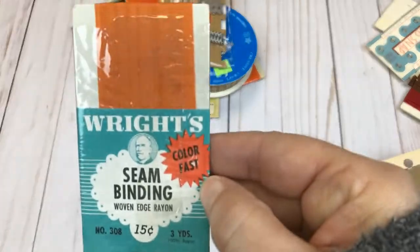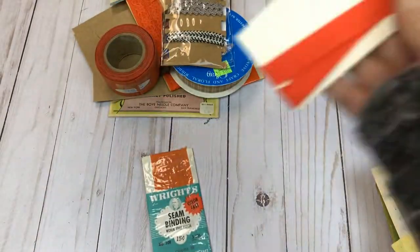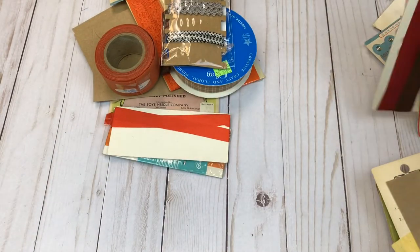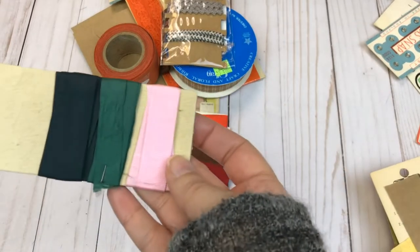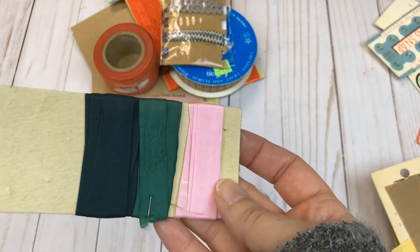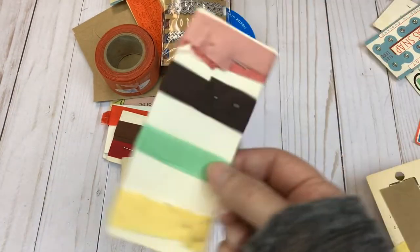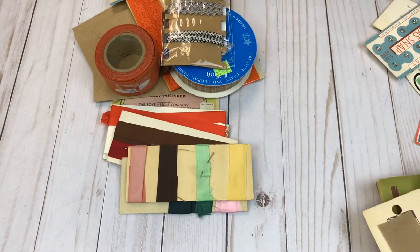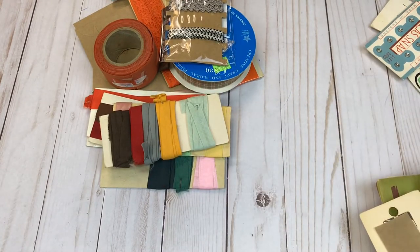We have some more vintage seam binding — never been opened. Here's some red seam binding. Here we have some more red and brown seam binding. Here's a little assortment of colors — it looks like a dark green, a green and pink. Then we have another little assortment — I'm guessing it's all seam binding — and some more, so kind of an assortment of colors there for you.